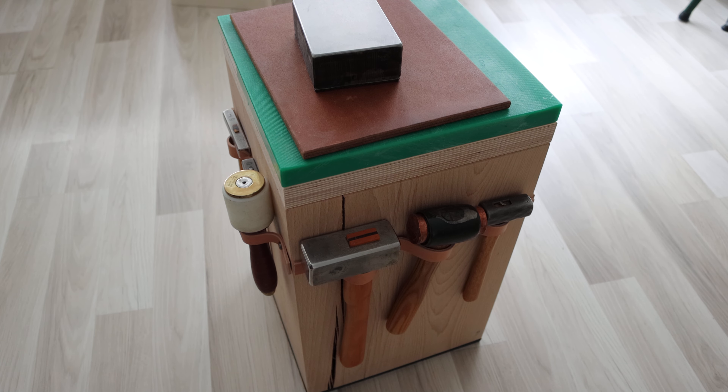Hello guys, this is Lotus. Today I'm going to talk about a stamping workbench, or punch pad, or pricking iron station — whatever you call it.